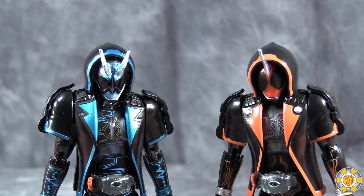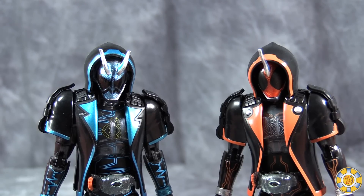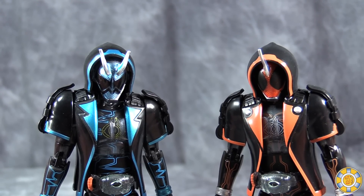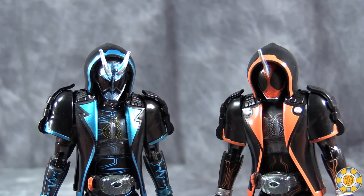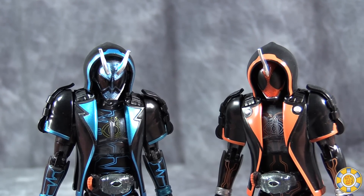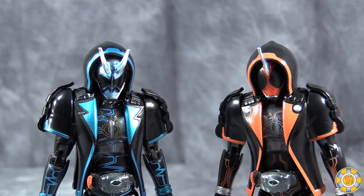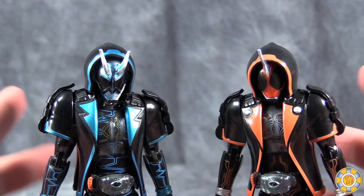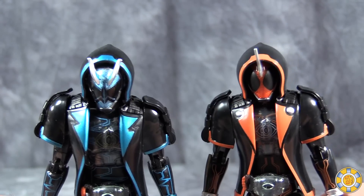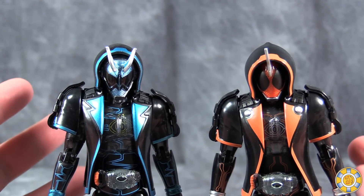We're five episodes in and I've already reviewed three parka ghost sets — four total parkas. By episode eight there's supposed to be a total of twelve parkas. Just this past week on tokunation.com it was revealed that we have seven more parkas to be introduced in the next few episodes. This line is going to be toy-heavy like nothing else, and I'm done — there's nothing more interesting the parkas can do.